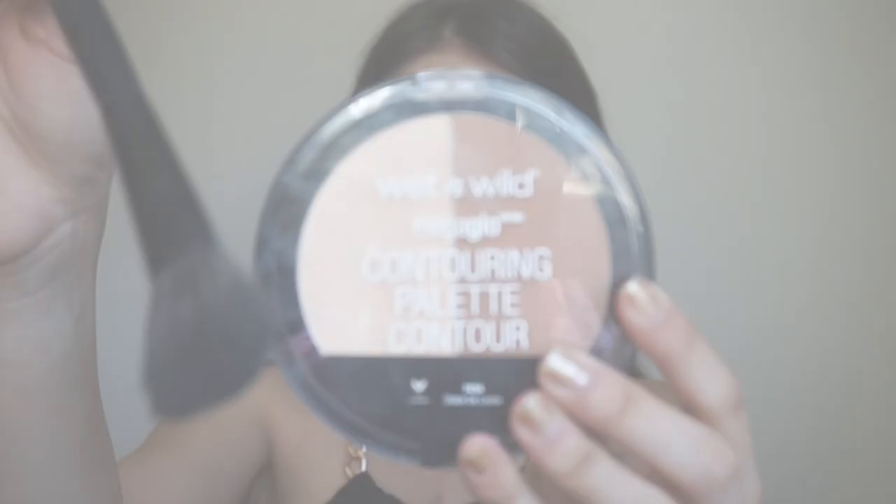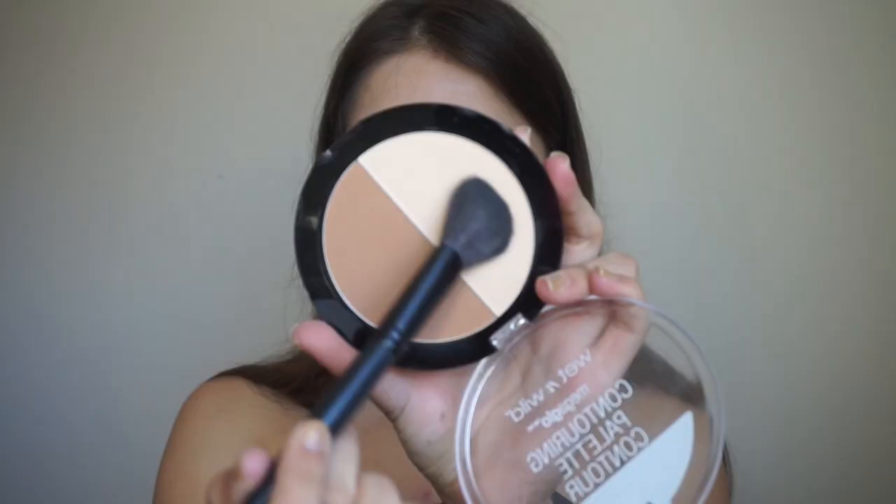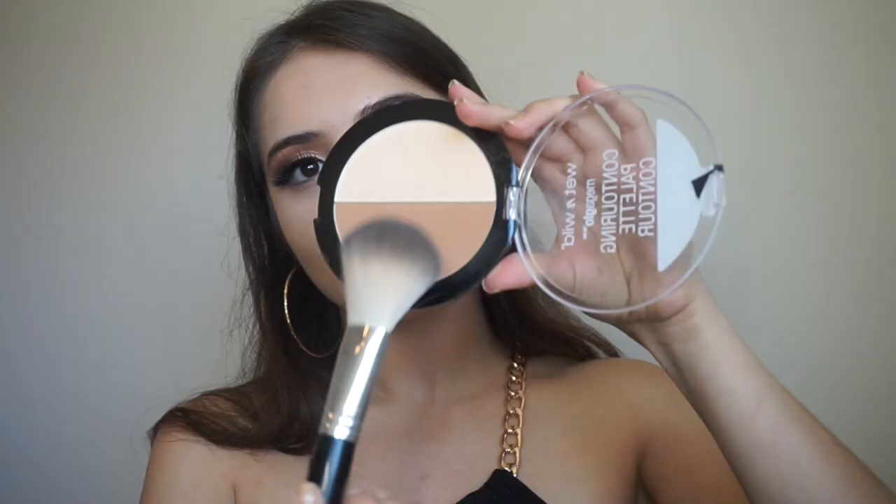I've never used the silicone sponge before — I liked it, but I prefer my beauty blender honestly. It just helped blend a little further because I used the kabuki brush. Then I'm going to take my L'Amour setting powder and set my under eyes with this little brush — I feel like this works better.